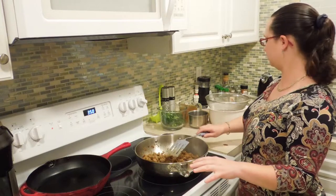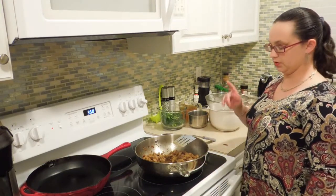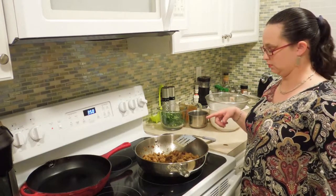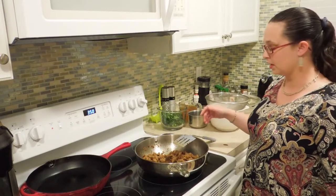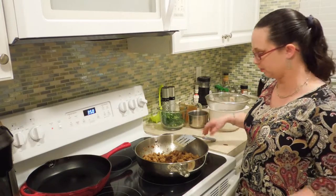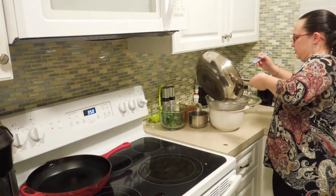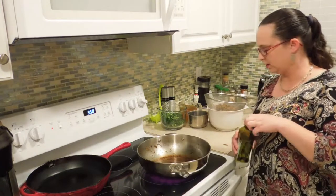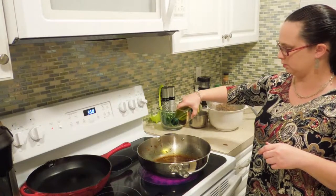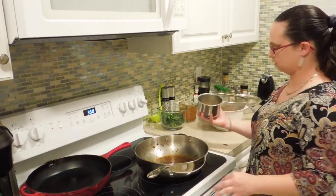I'm going to transfer the sausage to a strainer set over a bowl. The grease is still hot so I don't want to pour it into the trash immediately because it could melt the bag, and I never want to pour grease down the drain because it could solidify. I'll remove it to cool down first. There's still some sausage grease in the pan, but just in case I'll add a splash of olive oil before adding my aromatics and spices.